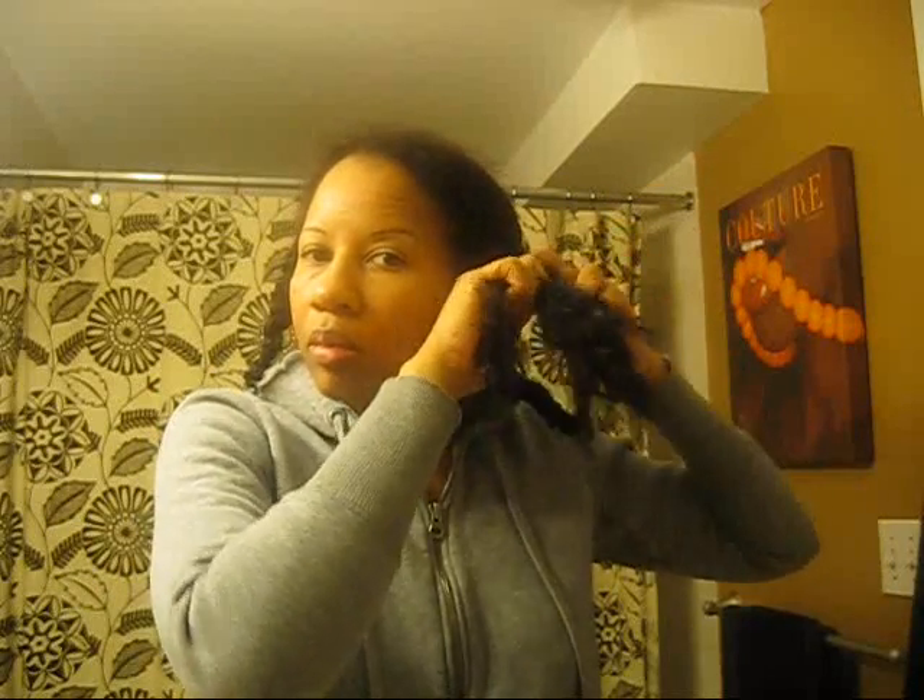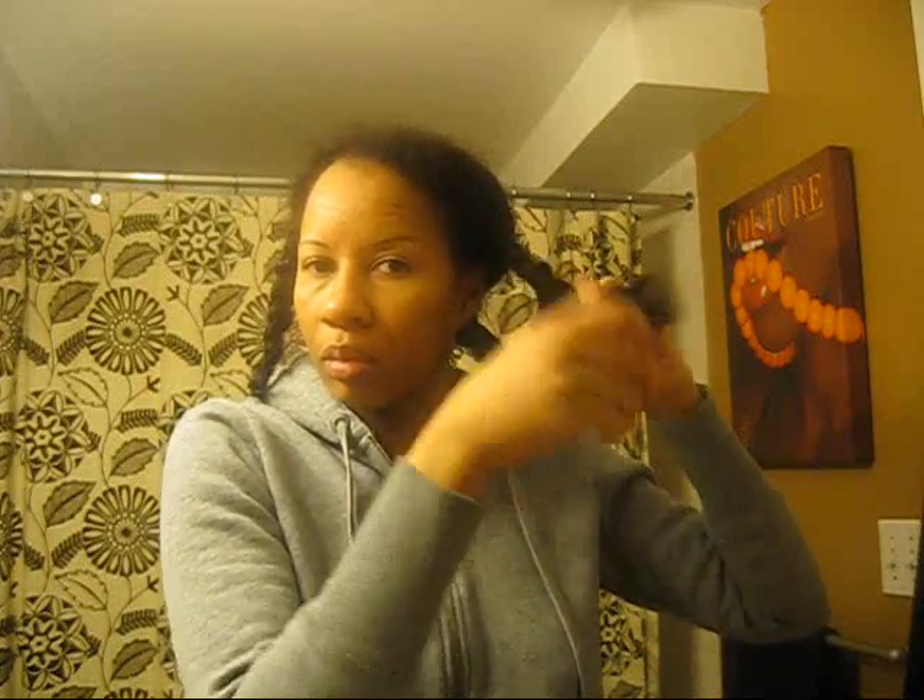I basically do plaits because the twist won't stay in my hair, and the plaits kind of elongate my hair a bit. I'd love to do the twist, but I know the twist won't hold and it won't give a proper set if I need to do something the next day.